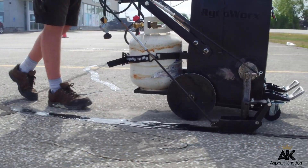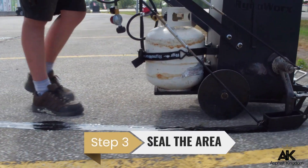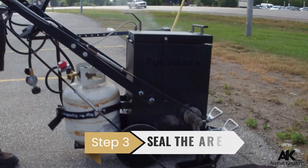Then what you'll do is go ahead and seal around the whole patch with a rubberized crack sealer. That prevents water from getting in around the patch, eroding the foundation, and then having to do the same pothole patching again.